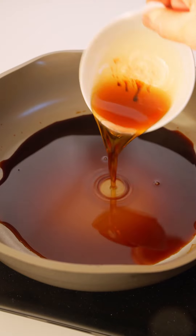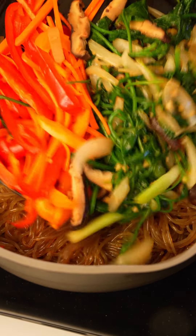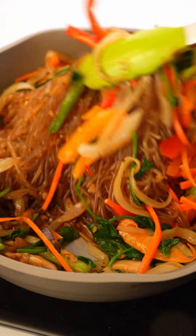For the sauce, combine soy sauce, sesame oil, brown sugar, and black pepper. Add the noodles and coat them evenly with the sauce. Then add your vegetables back in and toss to combine. Top with eggs and lots of sesame seeds, and that's it.